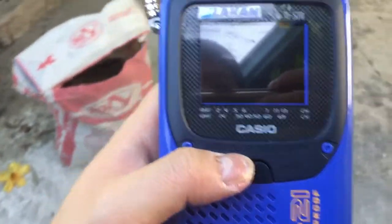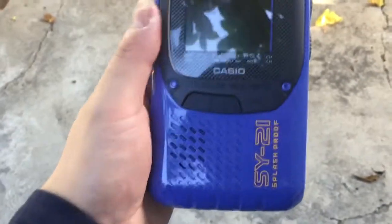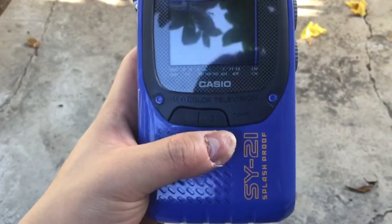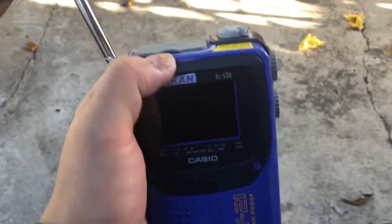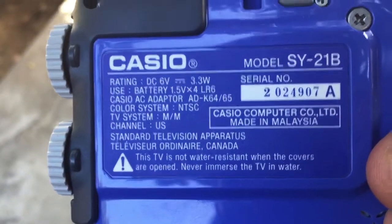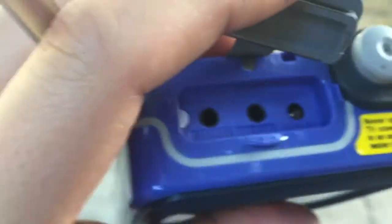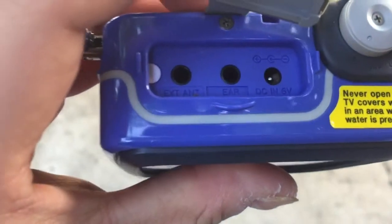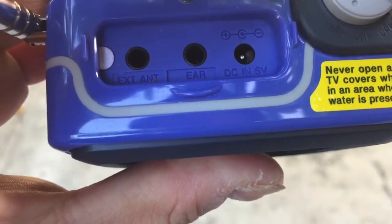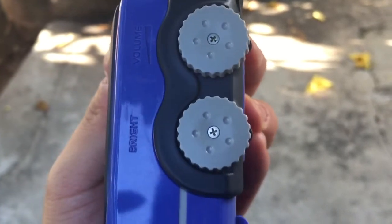Good morning and welcome to Radio TV Reviews and Electronics Reviews by Francis Lintan. Today we review the Casio SY21 splash-proof pocket TV. It's analog only — NTSC — brought from Canada. It has an external antenna, an earphone jack for private listening, a DC input for 6 volts, a knob to switch between VHF, UHF, and off, and a volume control on the side.